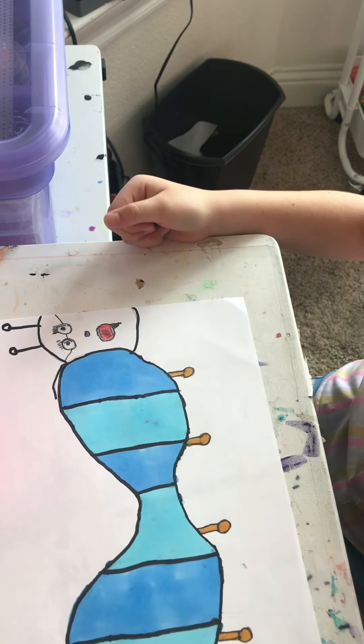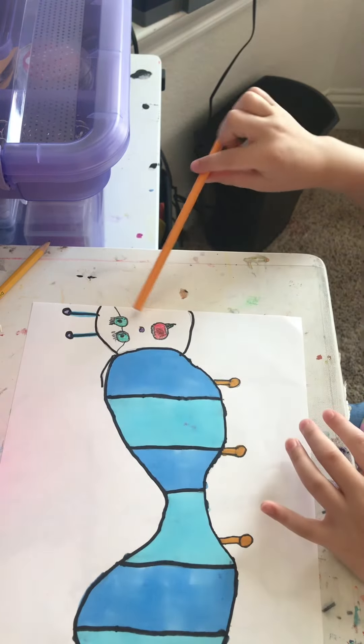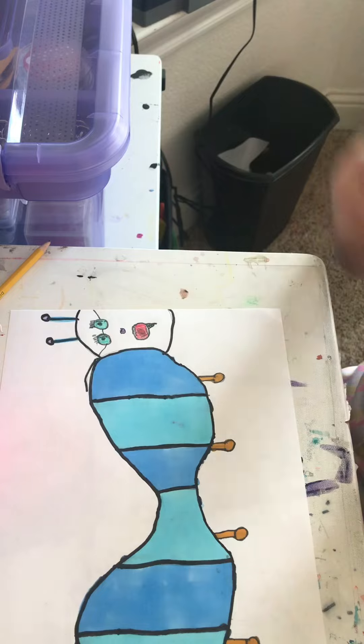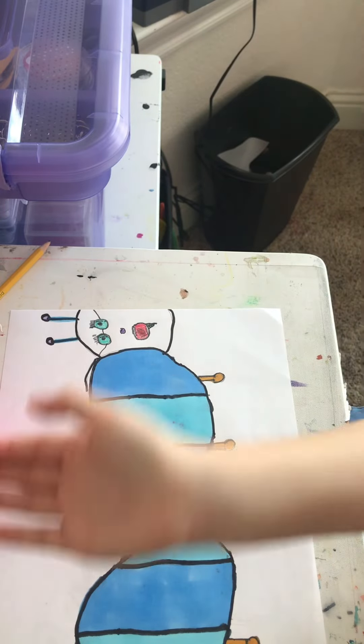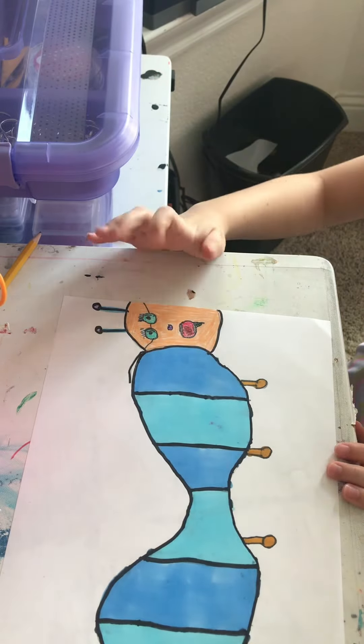I'm going to use a light orange colored pencil to color in the face because it will match my legs. I will see you when I'm done coloring the face. All done coloring the face — I hope you guys like it. And now I'm going to give it back to Roxy.